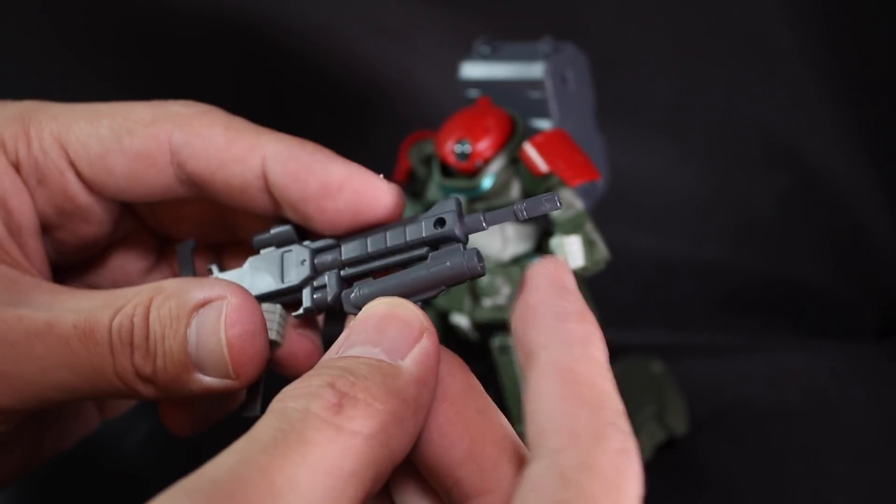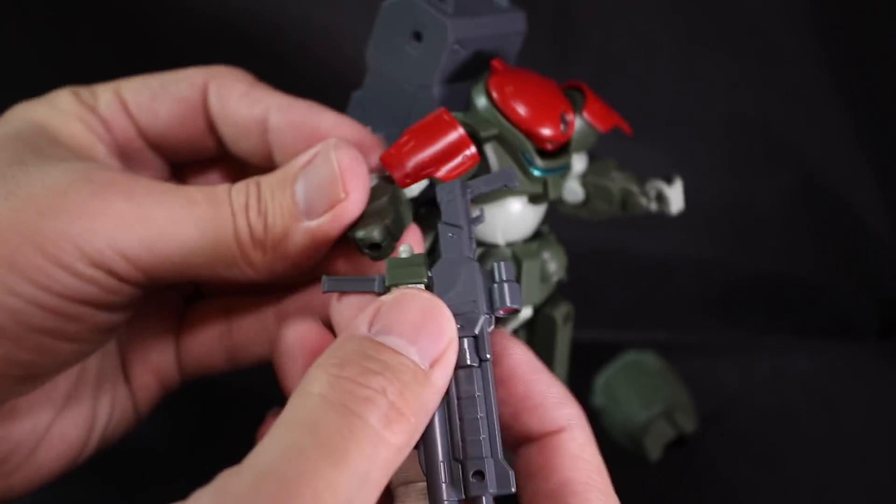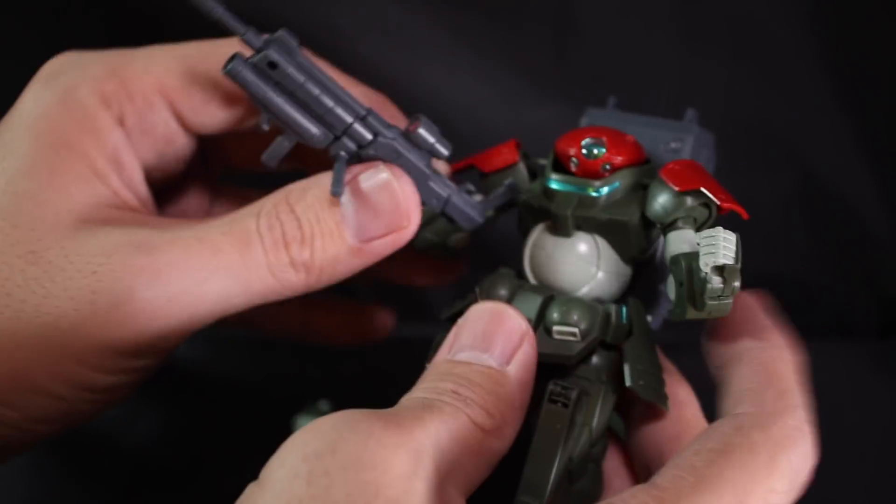This is all for the review of the Grimoire Red Beret. Thank you for watching — please leave a comment and tell us what you think about this kit.